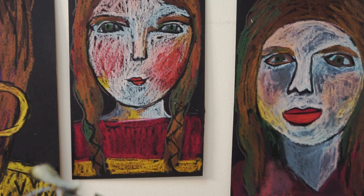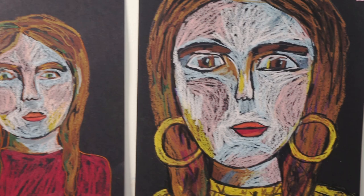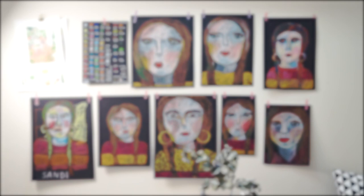It all depends on how you want your work to look and what the finished result is. For me, I really love the texture that the crayon produces when you are holding it loosely and you have the black paper showing through. To me, it almost feels a little bit like a lino print.